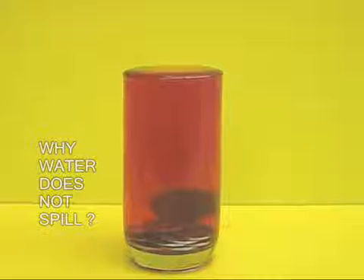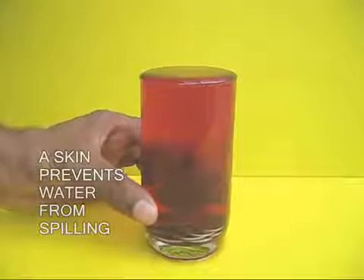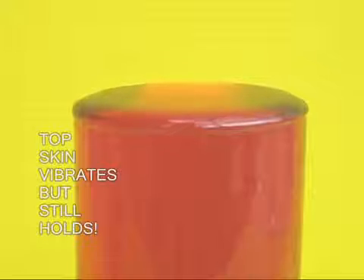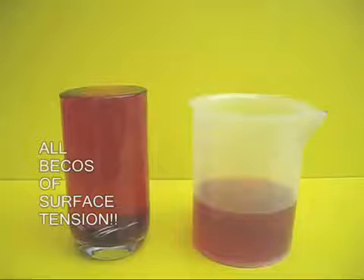In the end, of course, the water will spill out, but before that the glass full of water would have swallowed many, many coins. And this is all because of surface tension.